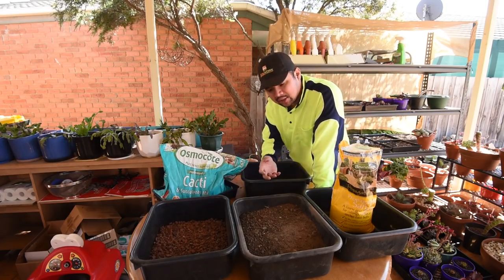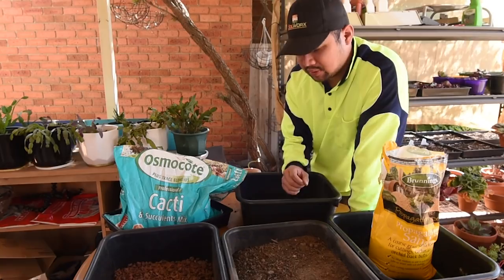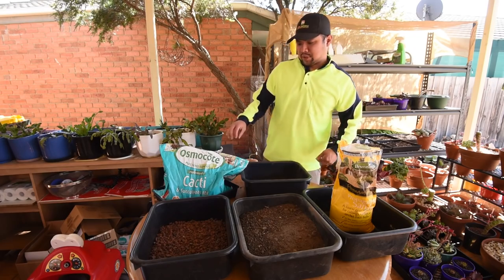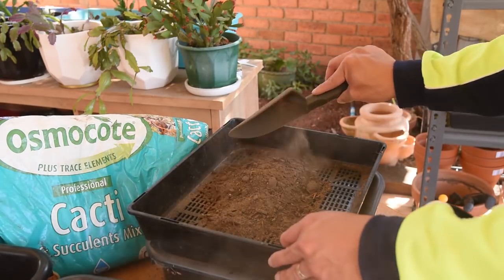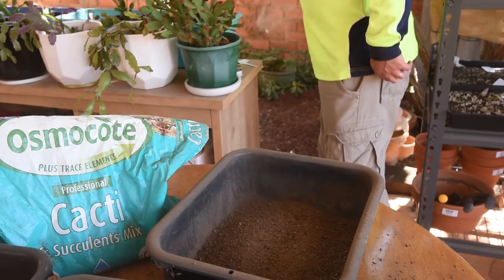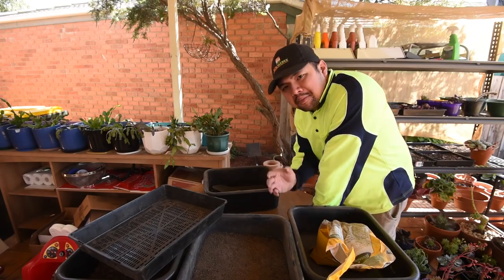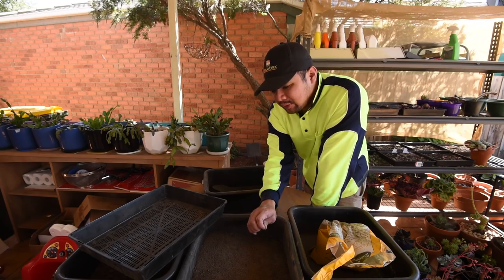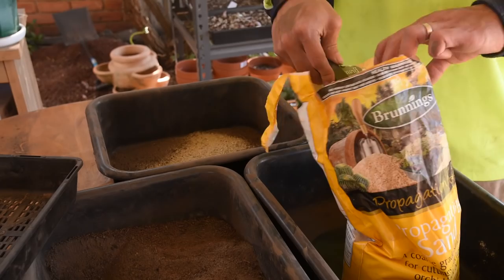The next step is to sift the soil, removing all of the larger particles, but at the same time like the coarse sand you do not want the finer particles to stay either, because once they get wet they clump and would not allow water to flow through — and that would be a rot risk. I'm using one of my trays which has little slots, and all it takes is just pouring the soil in and shaking it to use as a sieve. Now that we have the sifted soil, it's time to mix it with the coarse sand. I keep my mix simple so I'm going to do a one-to-one ratio of sand to soil, using this scoop — one scoop of soil for each scoop of sand.